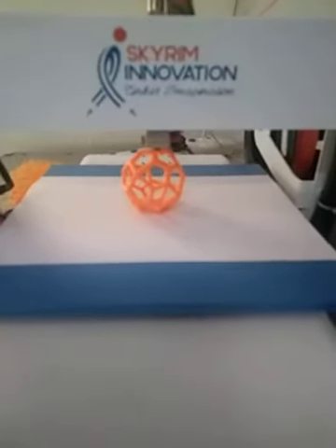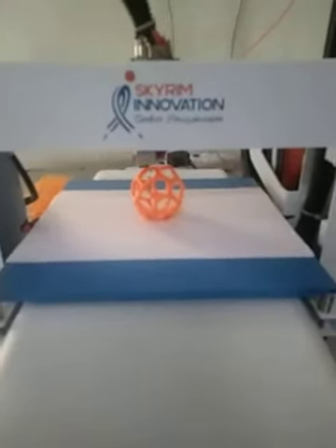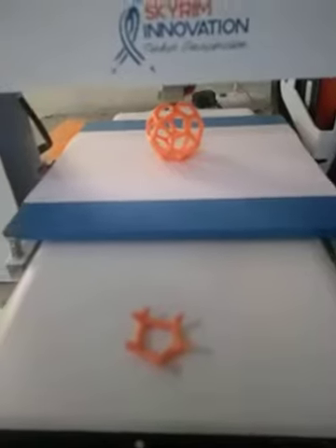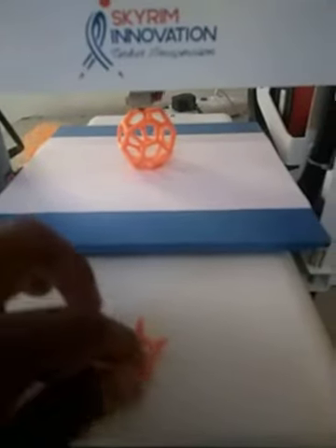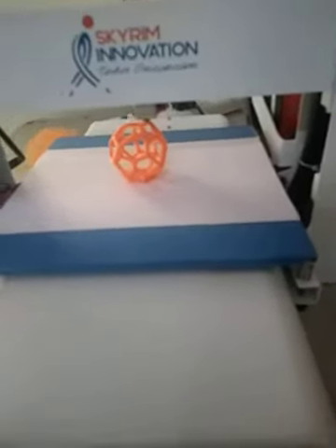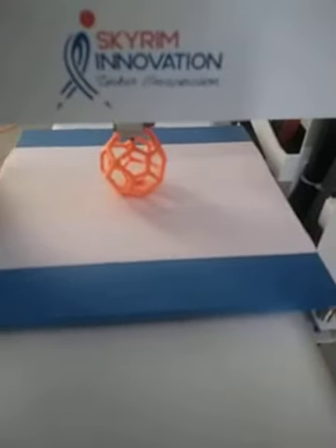This is not an easy job to make this type of model, because I have tried this 2 times. The first time I got this much of the model, and then it moved from its original position, so the model could not be prepared. At the first time, what I got is this — all things are waste, only the bottom part is made correctly.